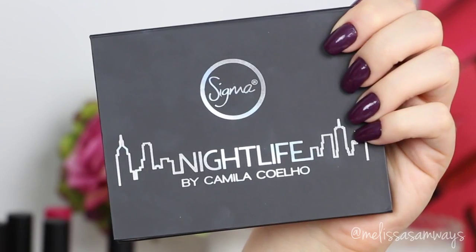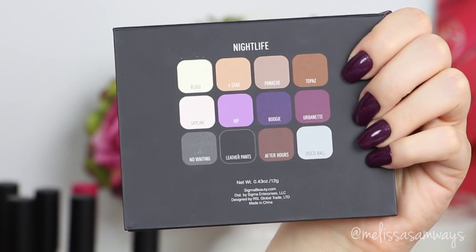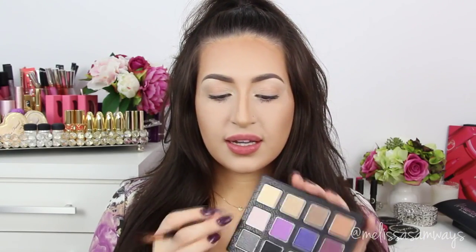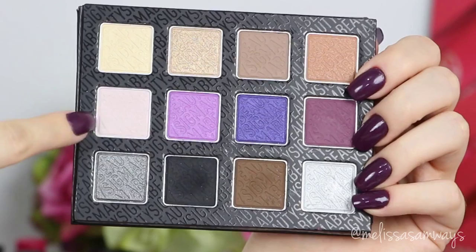So let's get started. First, I already did my skin and my eyebrows. Today I'm gonna be using this Night's Life palette. I'm gonna use the color Skyline, which is this light pink here, in my tear duct area and below my brow, just to highlight a little bit and make everything look matte.